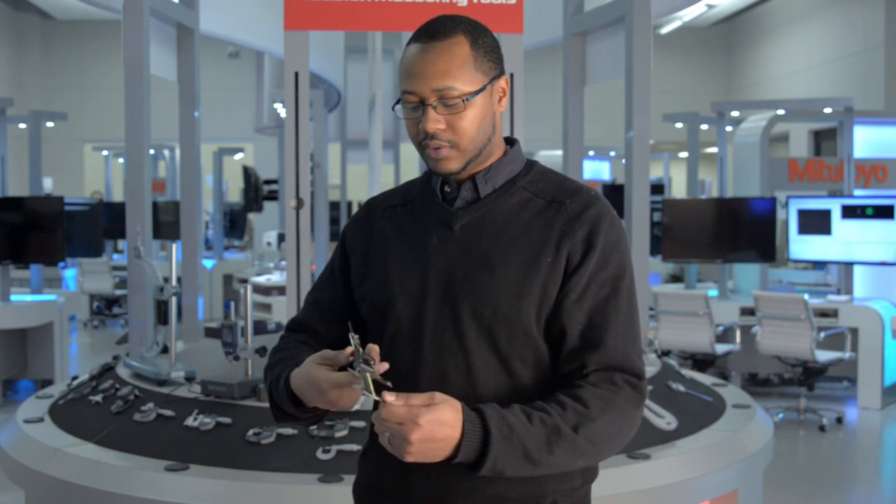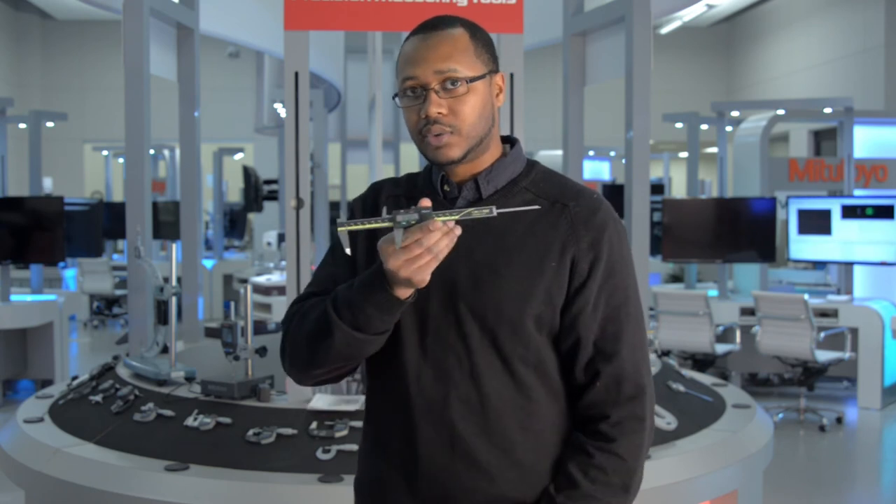I'll open it up to a certain value, then turn it off. And when I turn it back on, it will still have that same value.